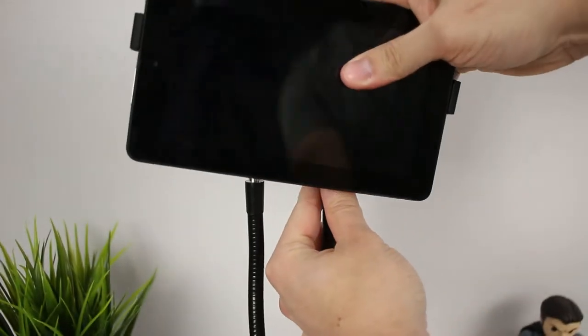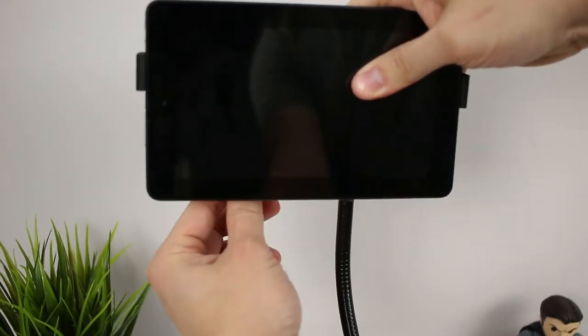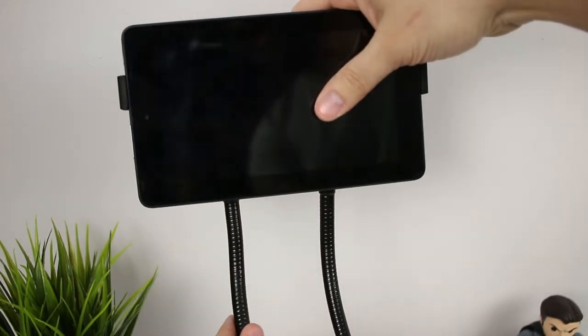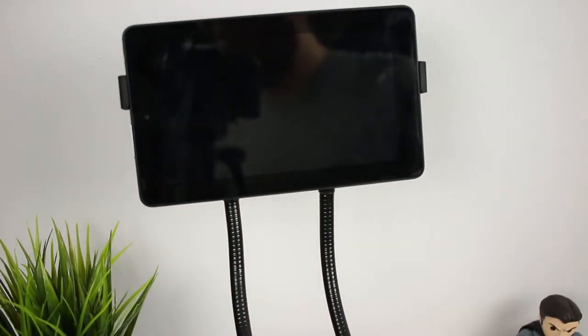Wyze claims that this holder can hold devices from 4.7 inches all the way up to 7.2 inches wide. My Galaxy S8 Plus, my wife's iPhone 7 Plus, and my daughter's Kindle Fire 7 all fit in it just fine and never had any kind of problems.